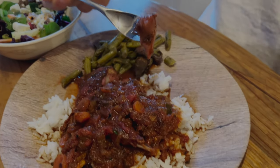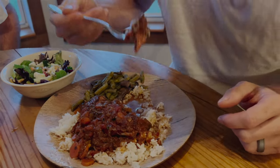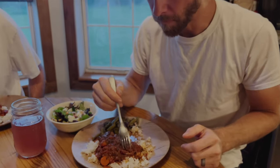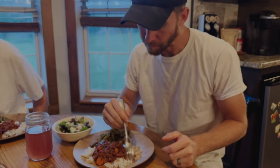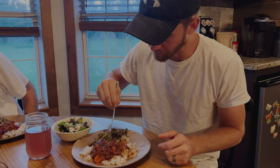Alright. Super tender. Get a little bit of rice with it, a little bit of the fixings. Mmm, you did an awesome job, Corey. Awesome job. So good.